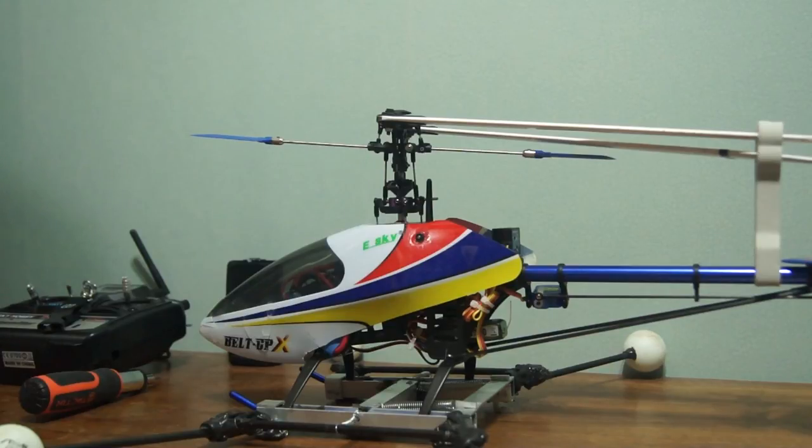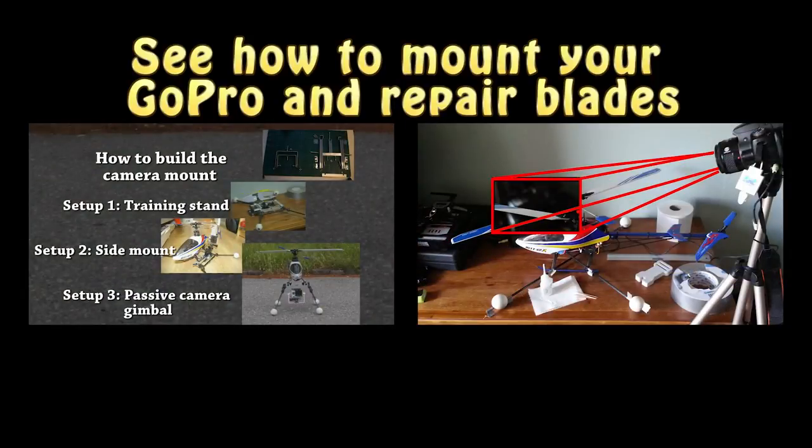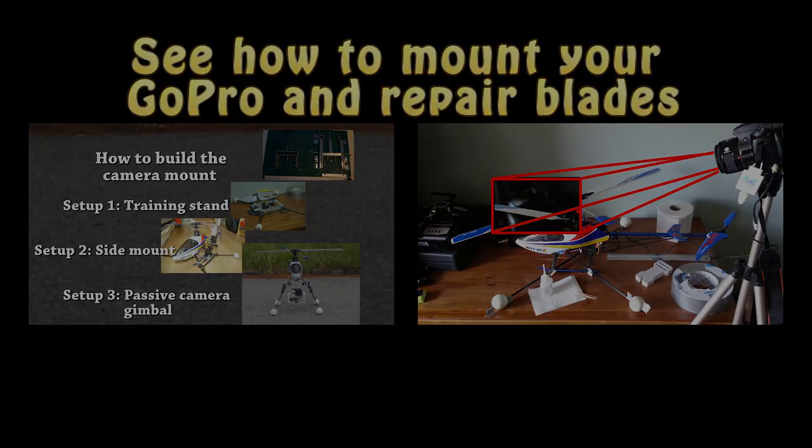But remember to also check these blade angles. And it's always fun to read comments, so please leave a comment.